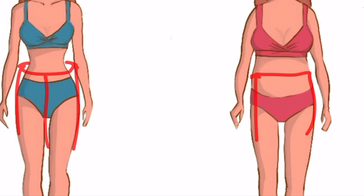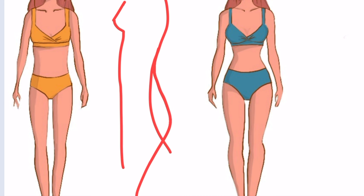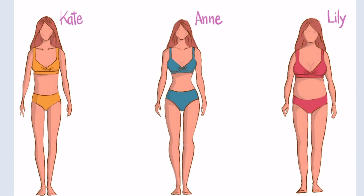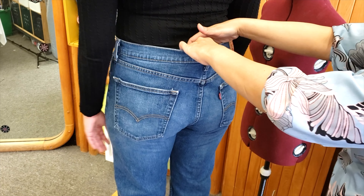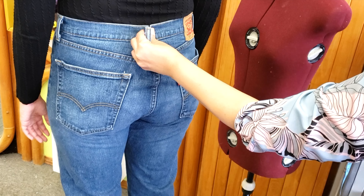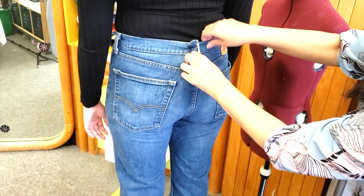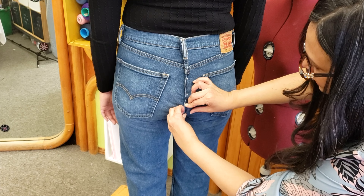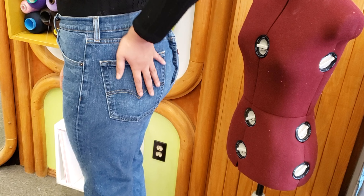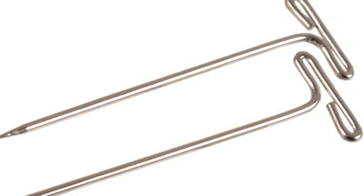We have three women here — Kate, Anne, and Lily — who are very similar in weight, height, and size, but have very different shapes. Anne is more of an hourglass, Kate is more of a straight or banana shape, and Lily is more of an apple shape. Before, with low or medium rise pants, patterns were simpler, but now with high-rise pants the waist-to-hip ratio varies greatly between people.